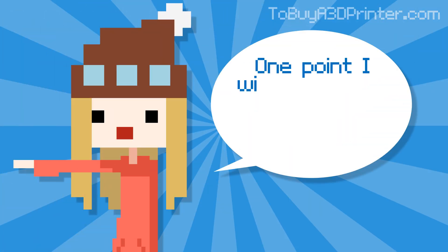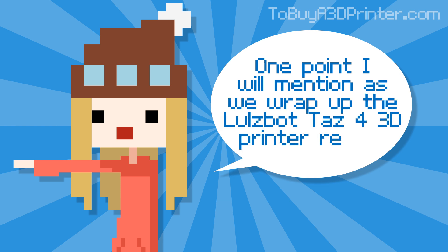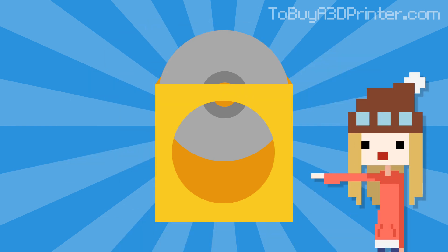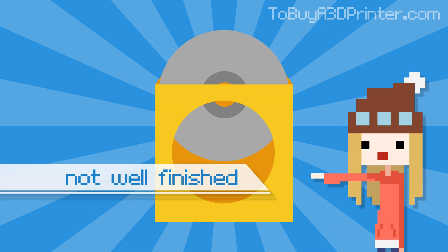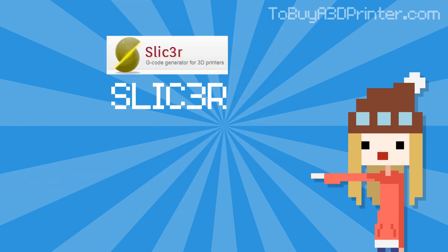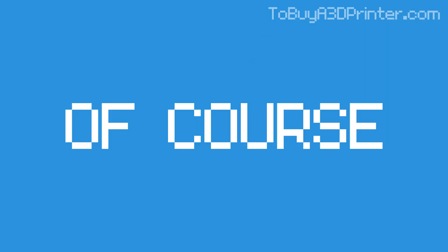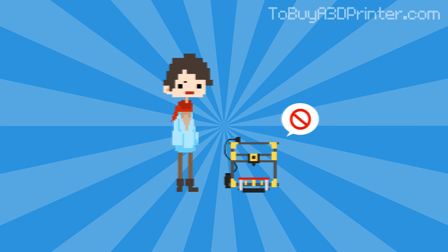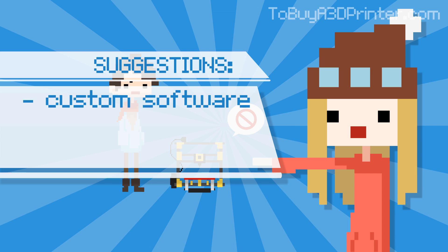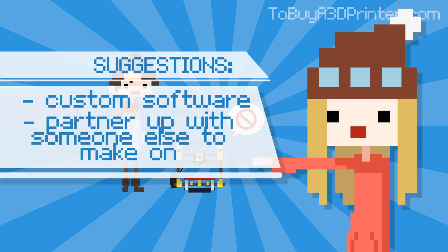One point worth mentioning as we wrap up the Lulzbot TAS 4 3D printer review is the recommended software. While free software programs are great, they're not always the most finished and don't tend to have the most user-friendly designs, which is the case with Slicer and ProntoFace. Of course, this is not a flaw of the printer, but it would make for a more pleasant experience if the company offered a custom-designed software alternative or partnered with a software firm that could develop that end-user experience with them.